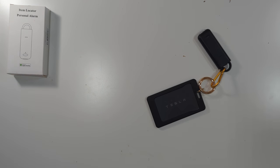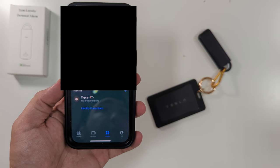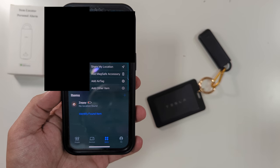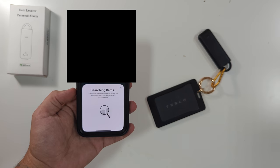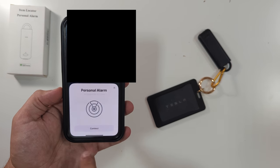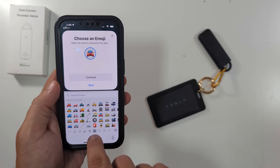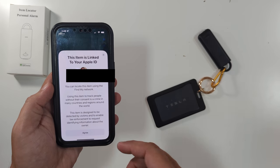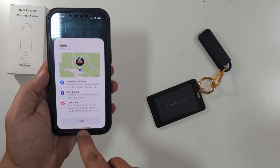Now we need to add it to the Find My network. On my iPhone, I'll open Find My — I'm trying to blur out most of this because of my location. I'll click Add, then Add Other Item because it's not an AirTag. It's looking for the item... Personal Alarm — it came up nice and easy. Connect, give it a name — Keys — continue, choose an emoji, we'll do the car, continue.